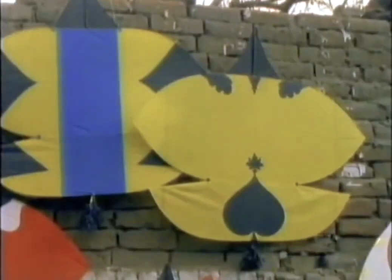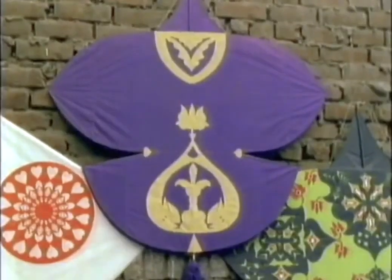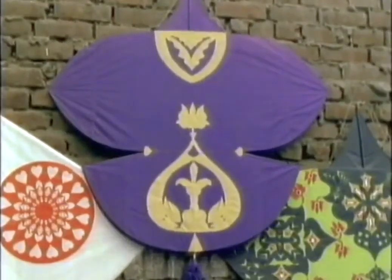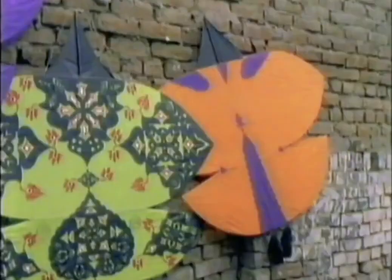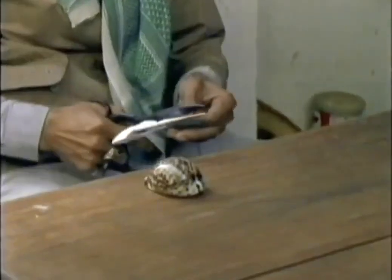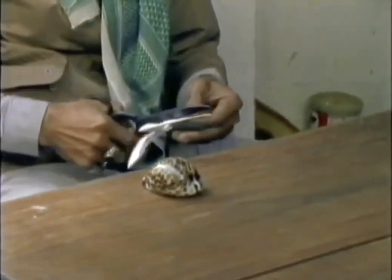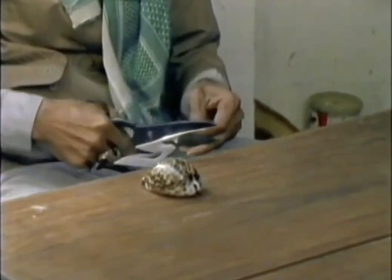For kite fighting, the patang — a sort of kidney shape — is the most popular. They can be further distinguished as male and female, the male having the larger bottom half. Different sizes of fighting kite are chosen according to the strength of the wind. Ustad Nukka is famous for his decorative kites and is in great demand before Basant.